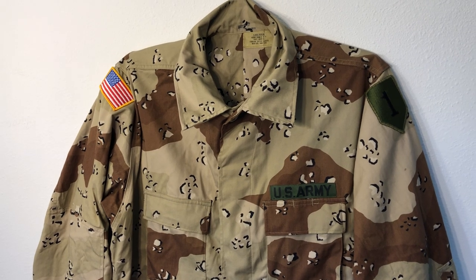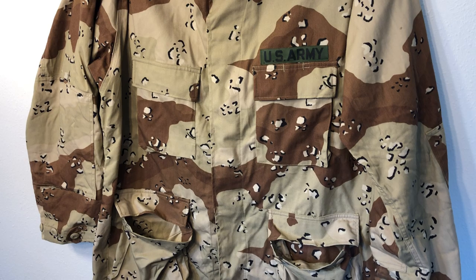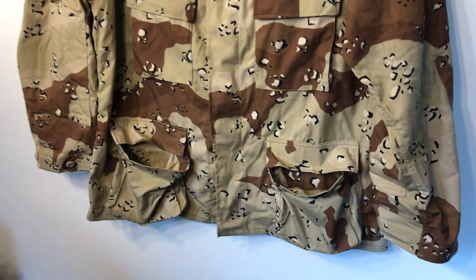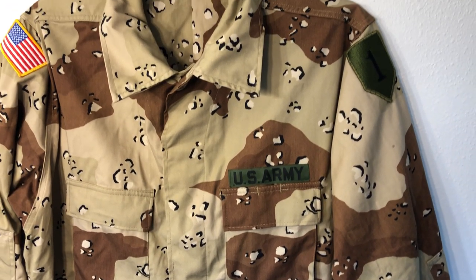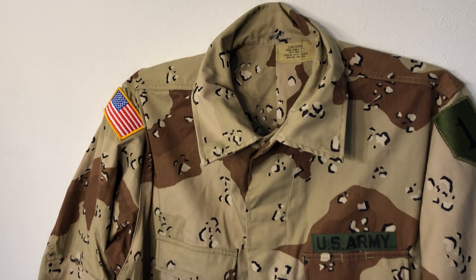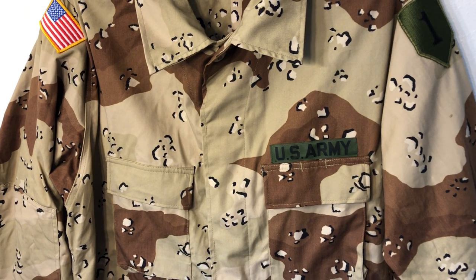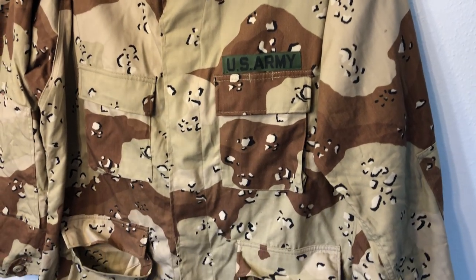US forces wore these in the first Gulf War, and some other countries pretty much copied this pattern as well, maybe putting their own flair on it — some added colors, some removed colors. This was actually a pretty standard pattern around the world from the 1980s through the early 1990s and beyond with some countries.